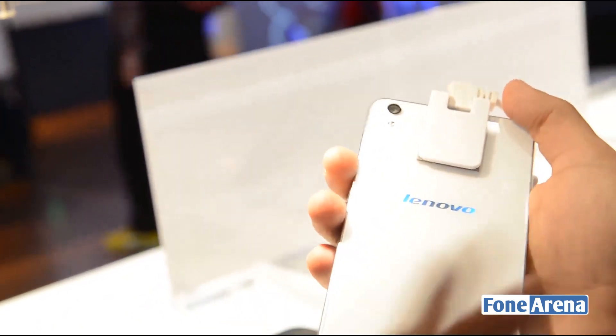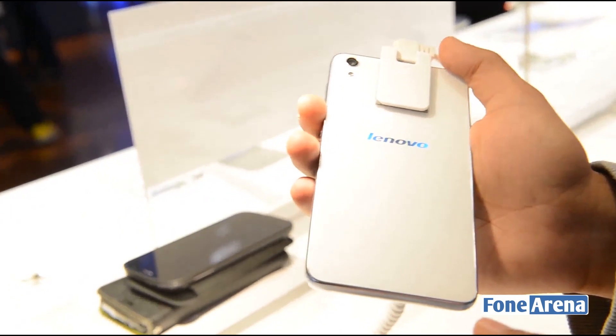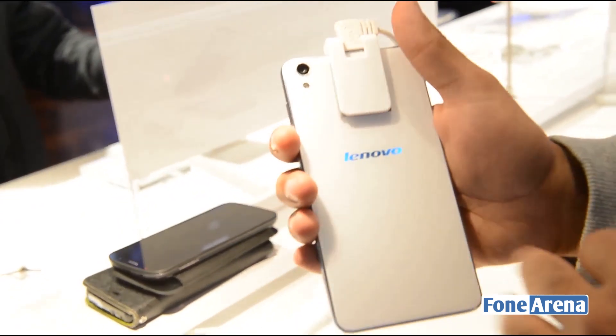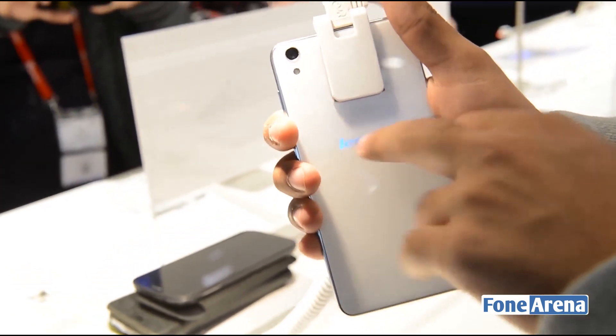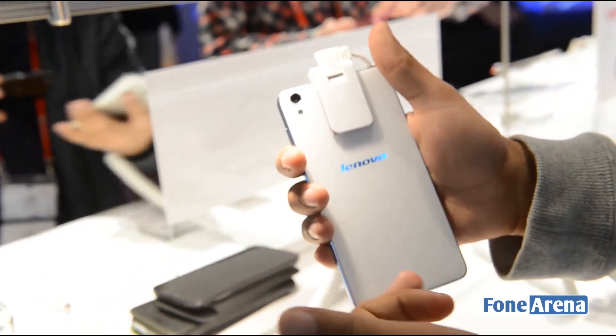Now the glass finish carries over to the back. Under the white material you've got a slight texture to it — you can't really feel it but it looks quite decent. Possibly the most interesting and unique feature of the Lenovo S850 is that the Lenovo logo at the back lights up. It's got a blue color which lights up when it's charging, and I think it looks really cool.